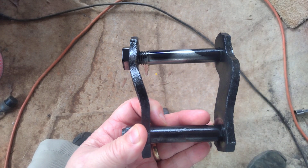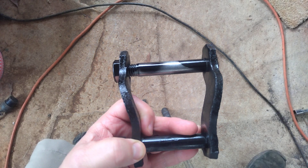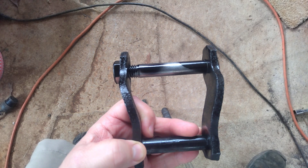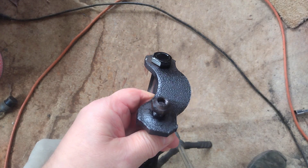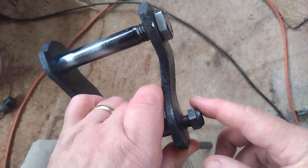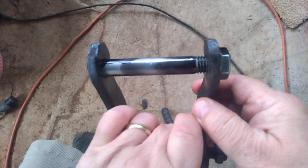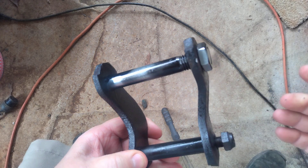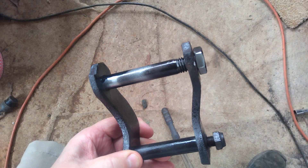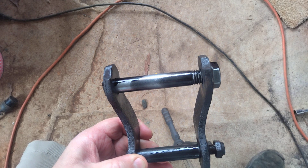Hey everyone, welcome back to Route 66 Restoration. Today I wanted to show you what I did with this shackle — this is the rear shackle off my '57 210. The nut here came loose, but the top one had broke off. You know, you got to buy these things for 25-30 bucks plus shipping, so I tried to figure out a way I could fix it.